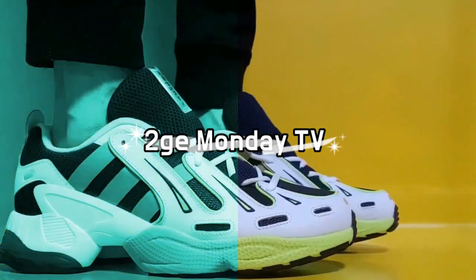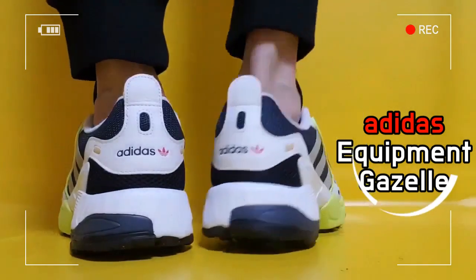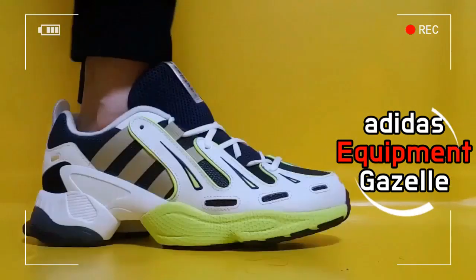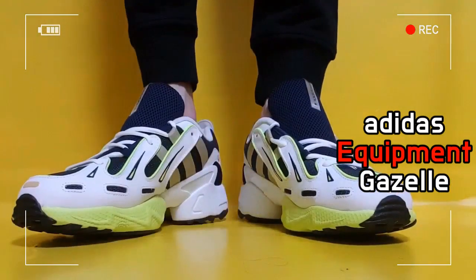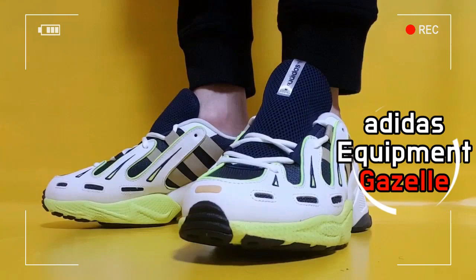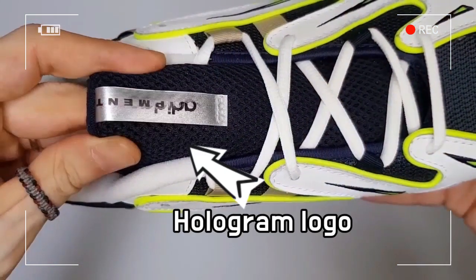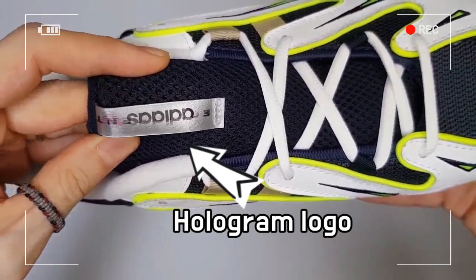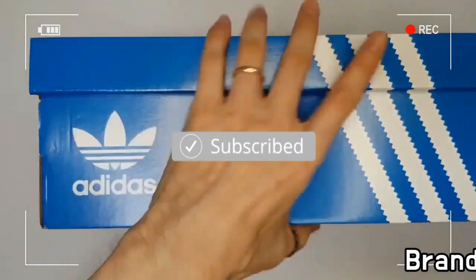This is the Adidas Equipment Gazelle 2019 model. Based on the 1999 Equipment Gazelle, these shoes upgrade the classic design for today.